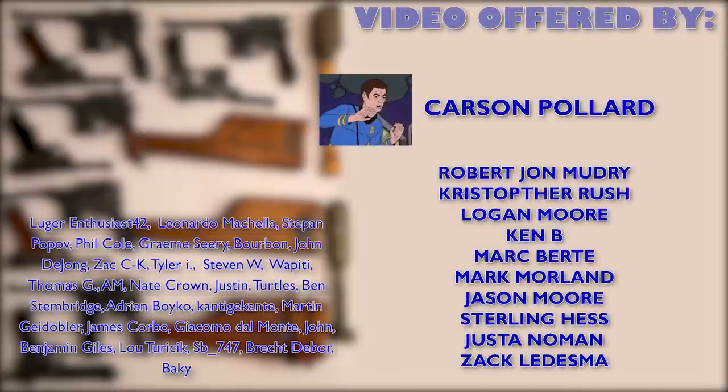Anyway, that's all I wanted to tell you today. A huge thanks goes to my patrons, which as usual are all listed here. Thank you all for watching, subscribe if you'd like to see more, and I'll see you next time — bye!